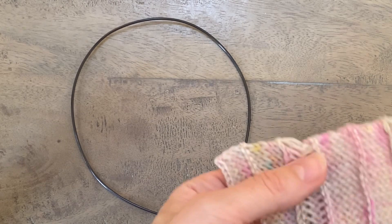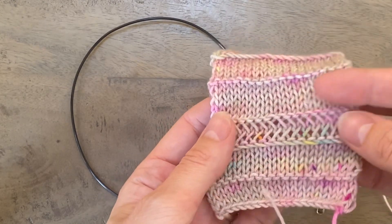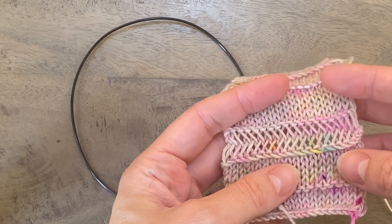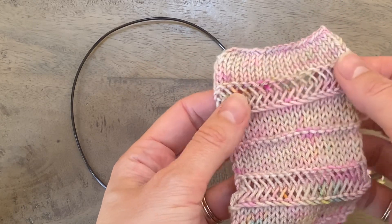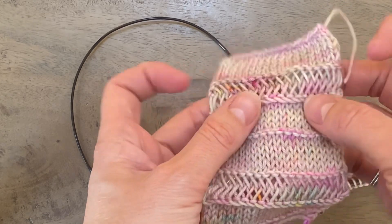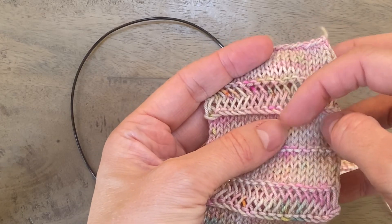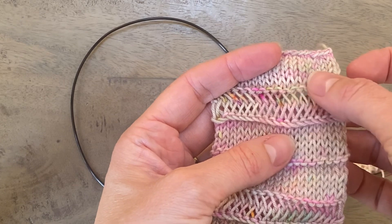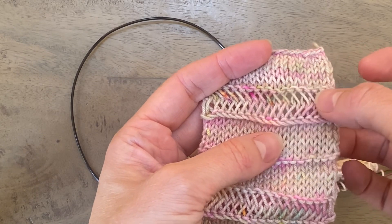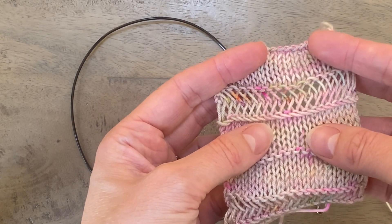Hi everyone. This is a tutorial to show you how to work the elongated herringbone stitch. You can see here I've got this swatch that's already been blocked. The bit I'm going to show you is this section here where you have these purl bumps either side of these elongated stitches that kind of overlap each other.